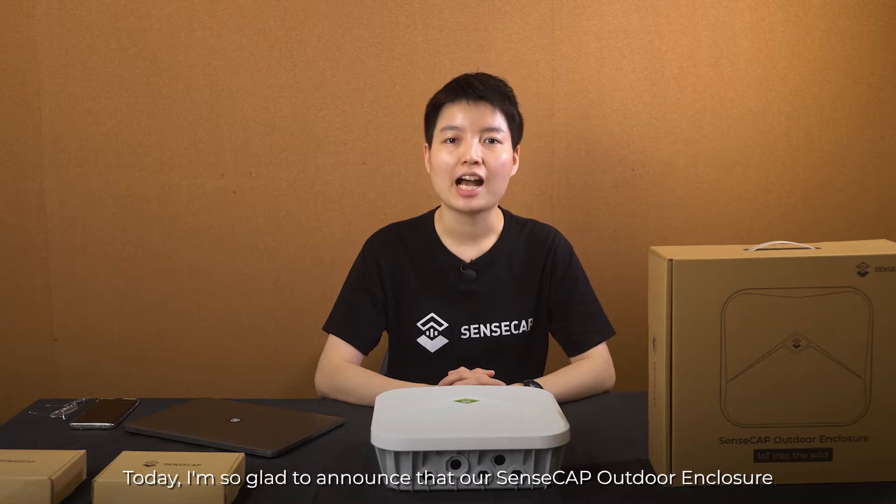Hi everyone, I am Ming from SenseCap MX team. Today I am so glad to announce that our SenseCap outdoor enclosure has been released to the market.